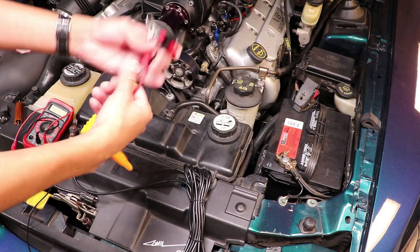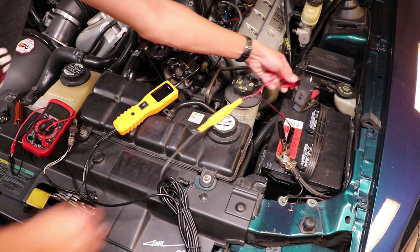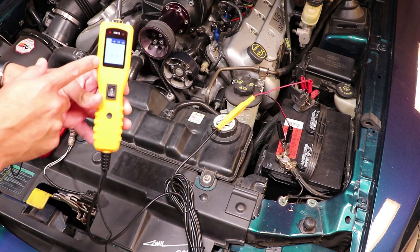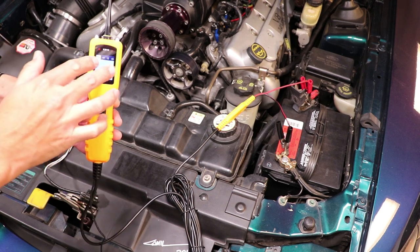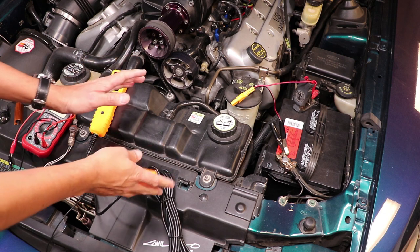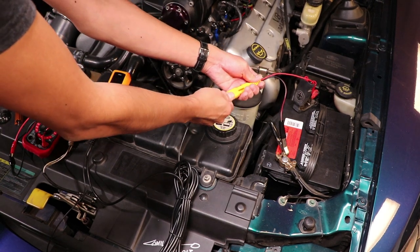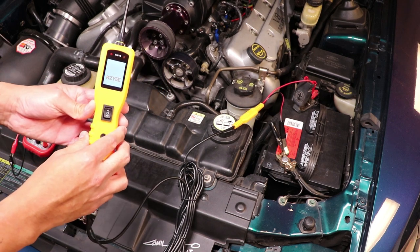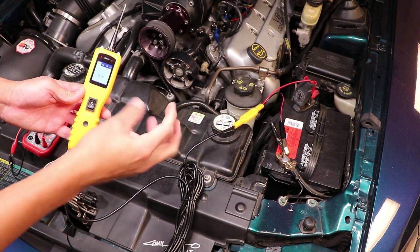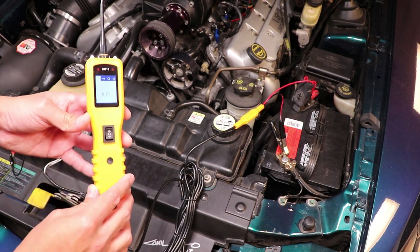To power up the super probe, connect the alligator clip attachment to the probe, then connect the alligator clips to the battery terminals — black to black, red to red. I've seen reports of the tool freezing during boot-up. The best way I found to boot it up perfectly is to connect the alligator clips first and then plug in the connector in one shot. That way it boots up correctly every single time without any freezing issues.